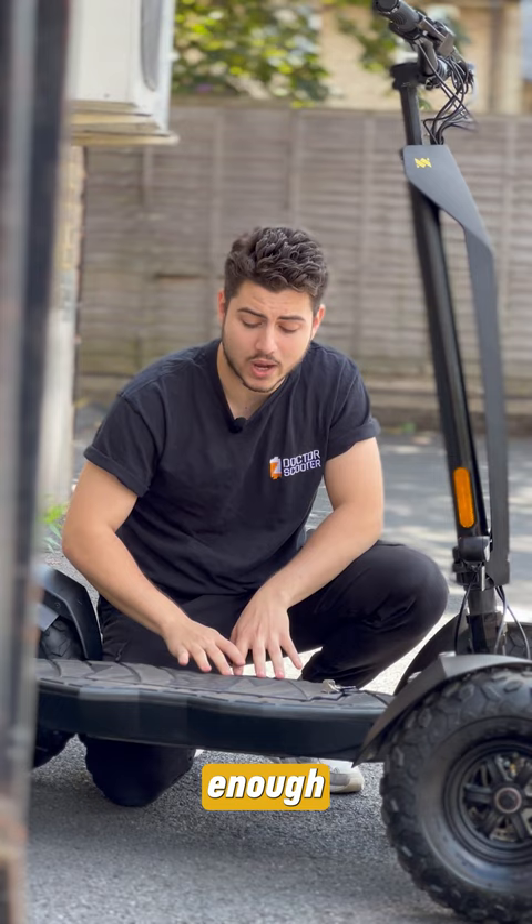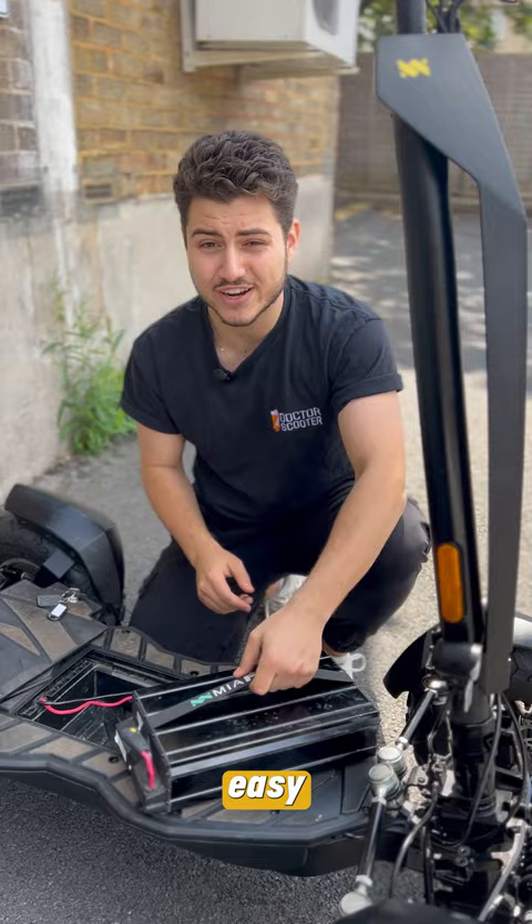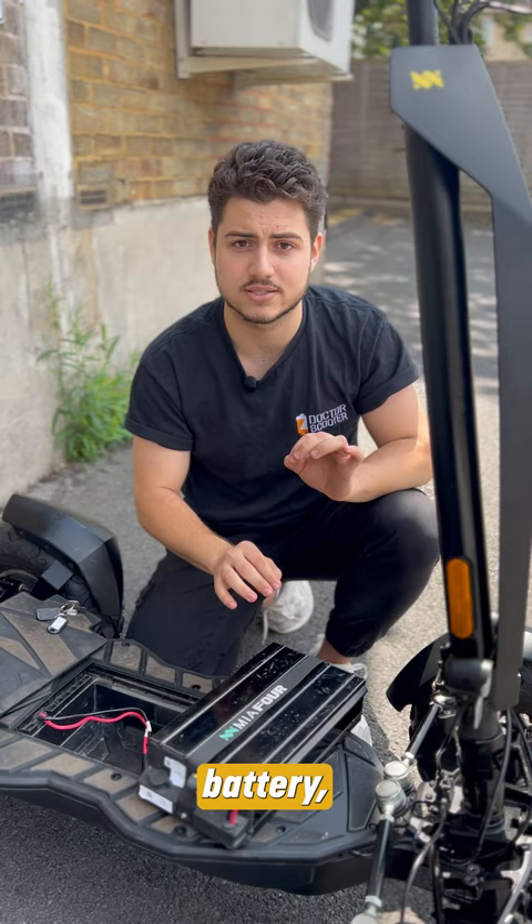Over here we have a small key that opens up the battery compartment. The battery is easily removable — very easy to carry at only 6 kilograms. You can plug it straight into your house; any household socket is fine. The plug is right here — charge it up. And this is an IP68-rated battery, the same as the controller and the display on the scooter.